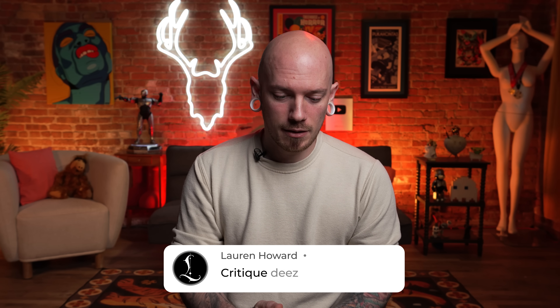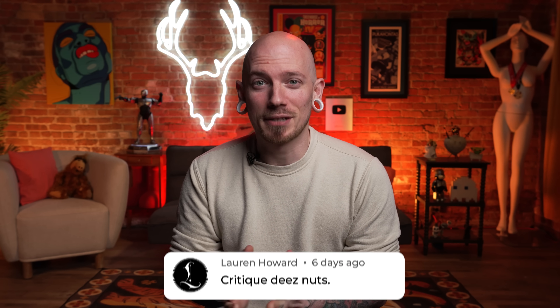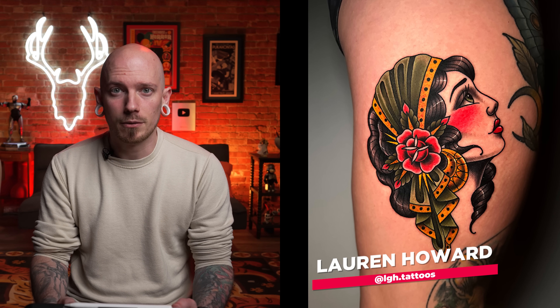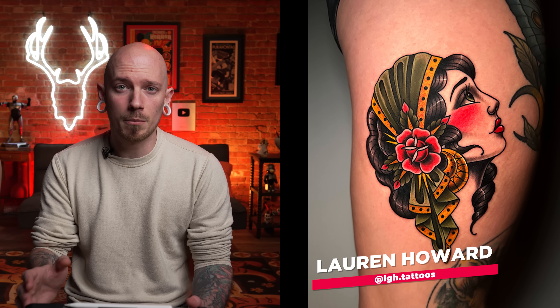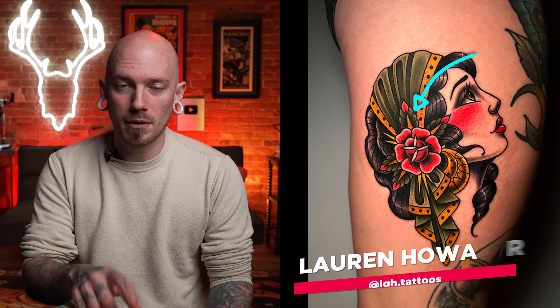Up next we've got a couple tattoos sent in by Lauren, and Lauren said, "Critique these nuts." Well, I'm not going to critique your nuts, but I will talk about your tattoos. This first one you sent over is this traditional lady head, and I gotta say I really like this thing. There's a lot of strong features when it comes to this tattoo — the outlines, the color choices, and the saturation are all on point. One thing I will say: when it comes to that leaf sitting on top of the bandana, it just kind of gets lost in there because it is the same color. I'd be curious to see what it looks like if you were to take two of those leaves and turn them into brown and yellow rather than all green, just to change it up a bit. But I am nitpicking because this thing is pretty great.